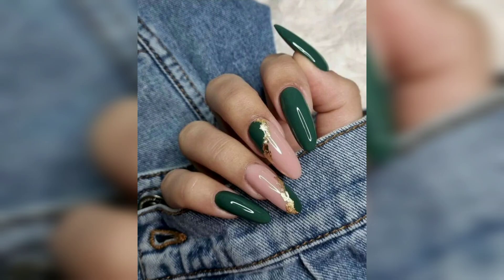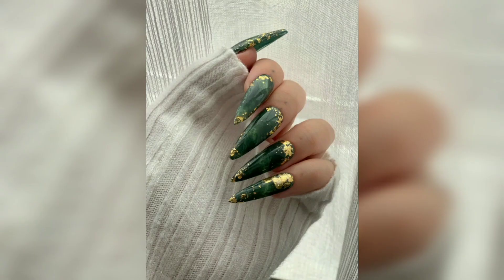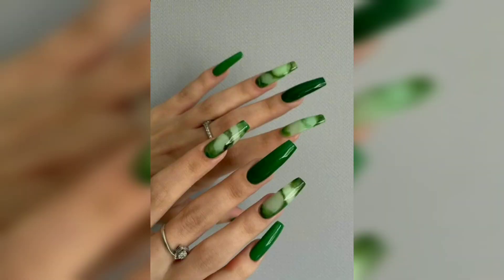We know the exact nail art polish to create this pretty green manicure. You will need light nail polish and start with a base coat and clean lines. On the decorative days, use a fine lining nail art brush and polish to create your green shapes, outline them, then finish with a top coat.